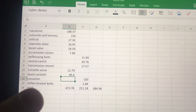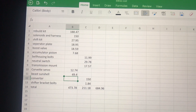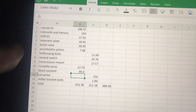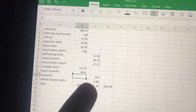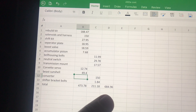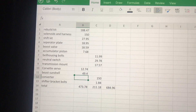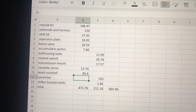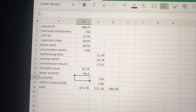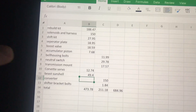I feel like rebuilding it myself was definitely the way to go. I don't know exactly what's in that $1,400 stage three transmission — it probably has more mods than mine — but I would say if I had paid someone to put all these parts into a transmission it probably would have cost me over $1,000. I feel like I've got a lot of good parts in this one and hopefully it'll provide many years of good service.